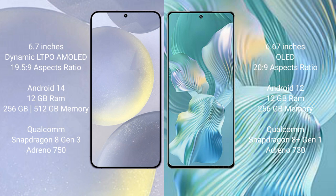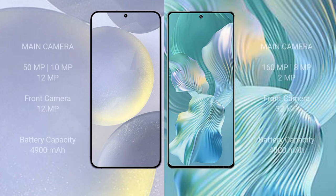The Samsung Galaxy S24 Plus is powered by a Snapdragon 8 Gen 3 processor with an Adreno 750 GPU. The Honor 80 Pro Flat comes with 12GB RAM and 256GB internal storage, powered by a Snapdragon 8 Gen 1 processor with an Adreno 730 GPU.